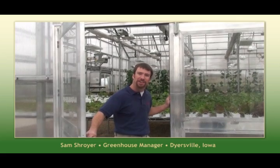Welcome to our new hydroponic growing facility here in Dyersville, Iowa. Come on in and let's see what we have growing.